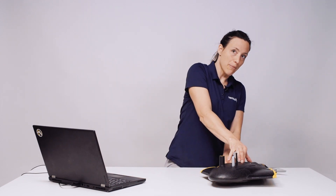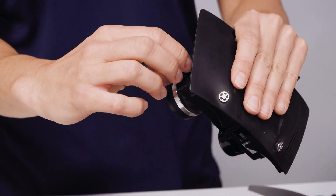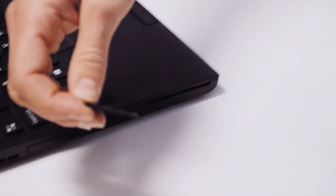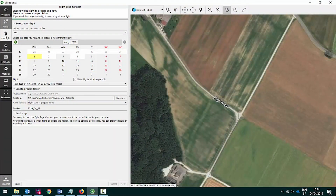After your flight, take out your SenseFly DUET-T from the EBX, remove the SD card on which all thermal and RGB images are stored, and insert it into the SD card reader of your laptop. In eMotion, select Post Flight, the date and the flight that you'd like to import, and follow the flight data manager to create your project folder.